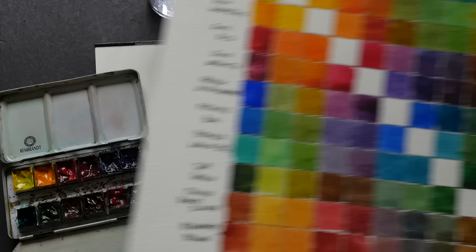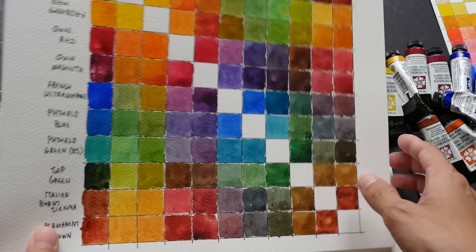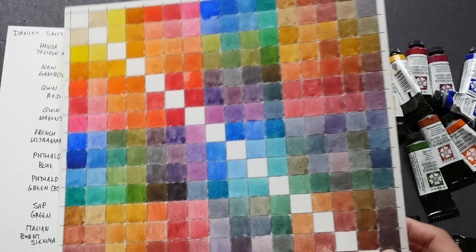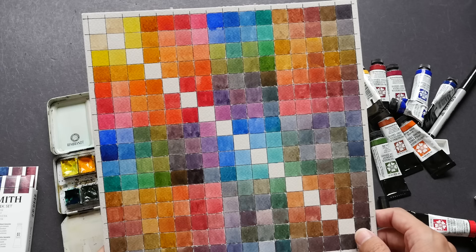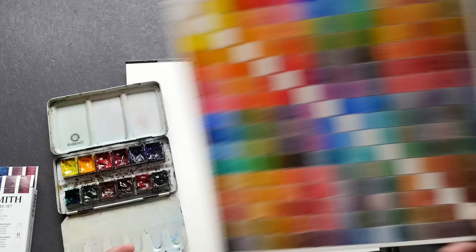Let me show you some color charts. This is a color chart painted using a selection of these colors. In this case I used Hansa Yellow instead of Lemon Yellow. Colors are very vibrant and I really love how saturated they look. This chart is made out of ten colors, and with ten colors you can get a very nice range of mixtures. This other one is a mixture of fifteen colors. All these colors are actually from James Blundell's Ultimate Mixing Palette. I will post a link to the palette in the description below this video.